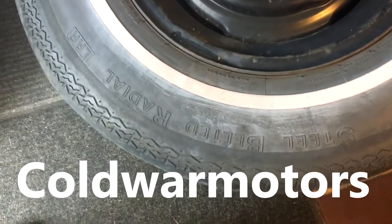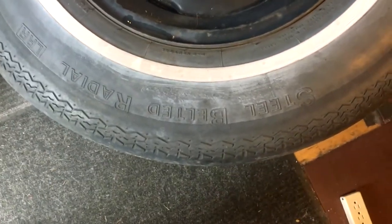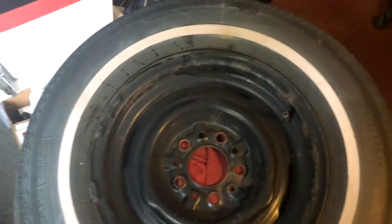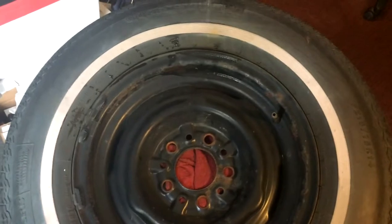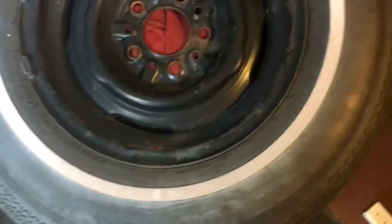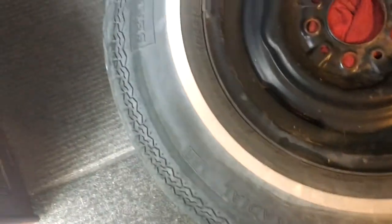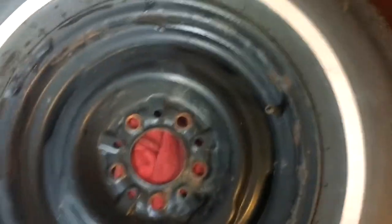Cold War Motors does an amazing little program sometimes out of the blue, and it's called My Classic Tire. I'm essentially ripping off that idea big time. This is really the only tire I have to look at right now that's not on a car. I guess I do have the one in the back of the Merc too — we'll do another episode of that one time.